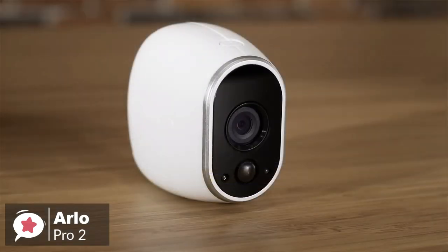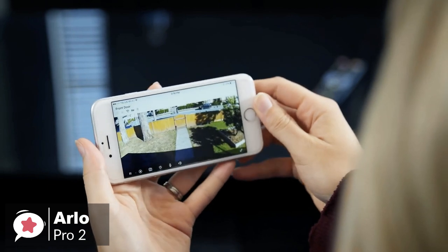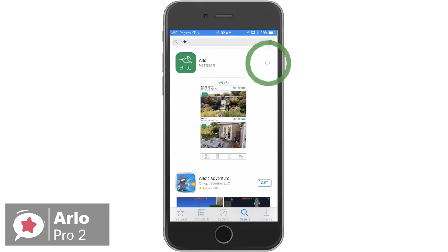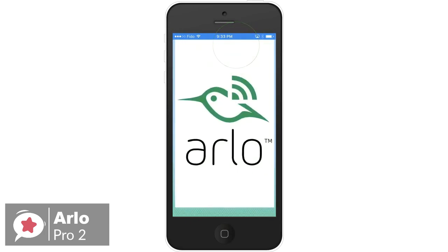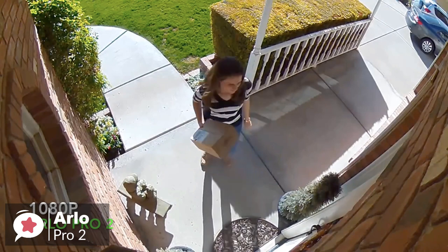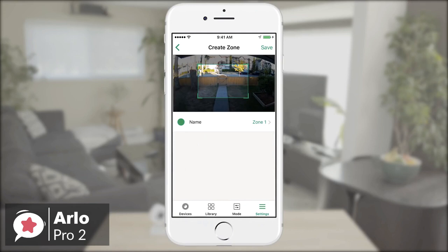As for performance, the Arlo Pro 2 is a 1080p HD wireless camera system with night vision that has high-quality video with sharper and brighter details. The night vision turns on automatically in low light so you can see clearly even in the dark. You can have the Arlo Pro 2 send you emails and push notifications whenever the cameras detect motion or sound. The cameras also feature two-way audio, so if you receive an alert, you can quickly hop into the live stream and start listening and talking to whoever is at your front door or inside your house.